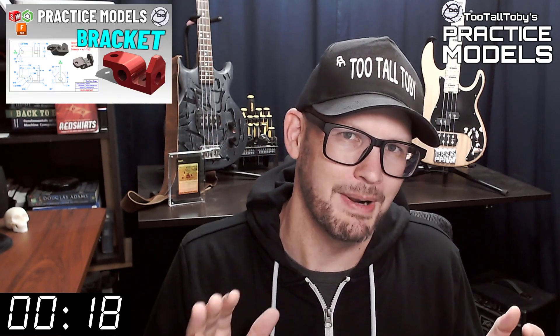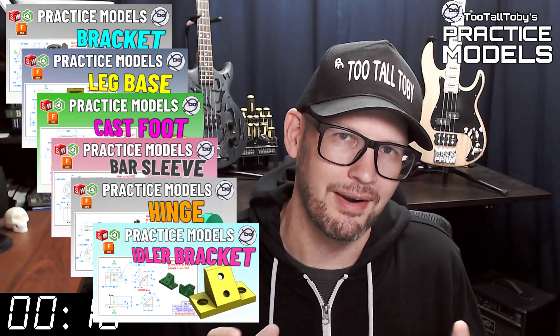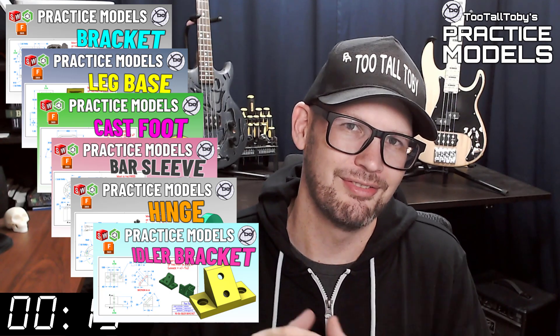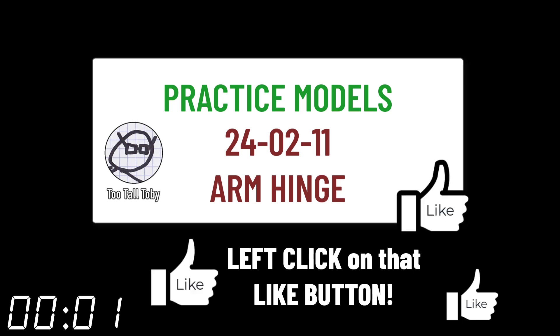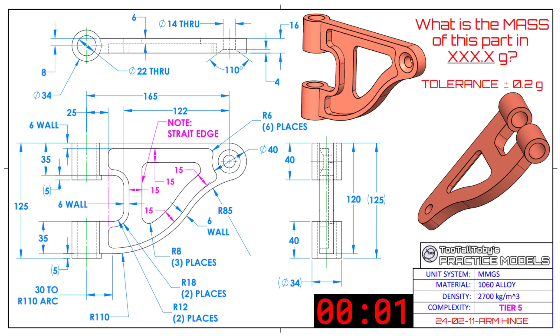If you want some more practice, be sure to check out some more of these Two Tall Toby practice models videos. I think that's enough talking from me — let's get into the challenge.